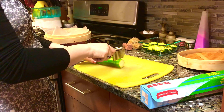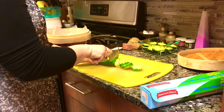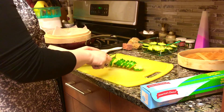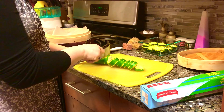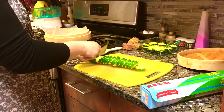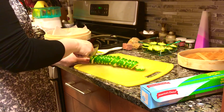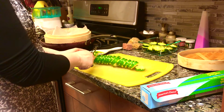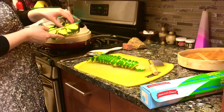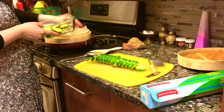Now we're going to take our crinkle cutter and slice our zucchini. We want to make sure the slices are the same size so they cook evenly and consistently. I already have one sliced — this is one zucchini — to show you how I'm cutting it and what I'm using.